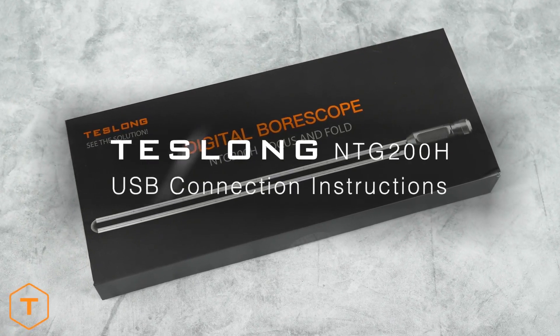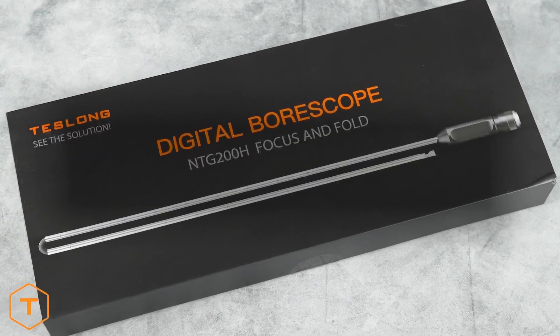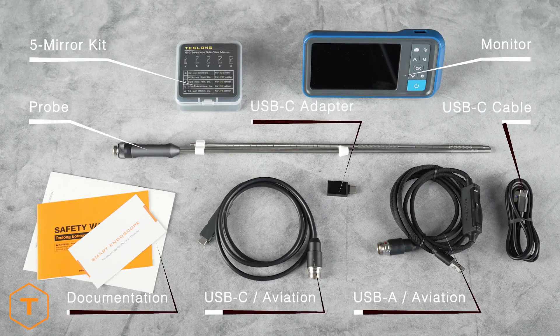The Teslong NTG200H is our newest borescope with its unique focus and fold features. After opening the box, you'll see the camera probe, the monitor, the 5-mirror kit, several cables and a few accessories.